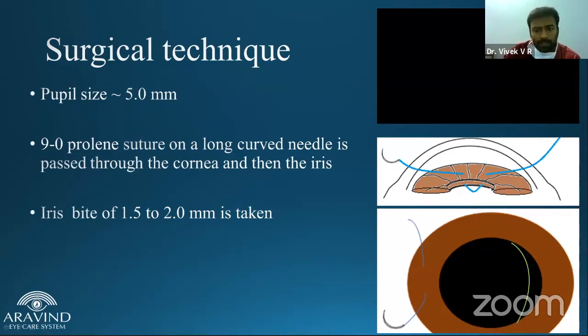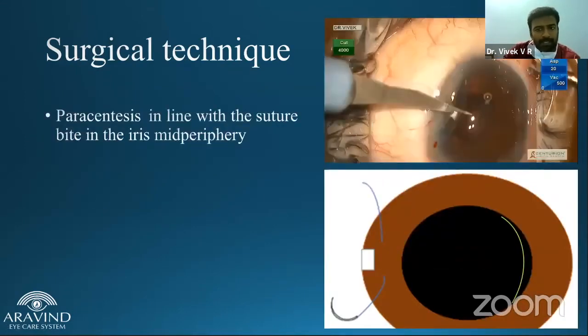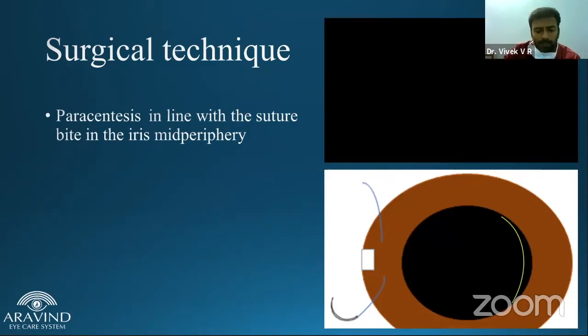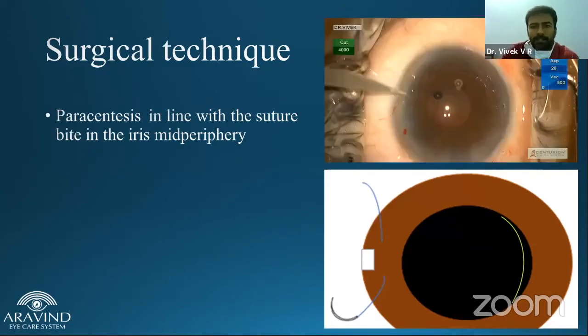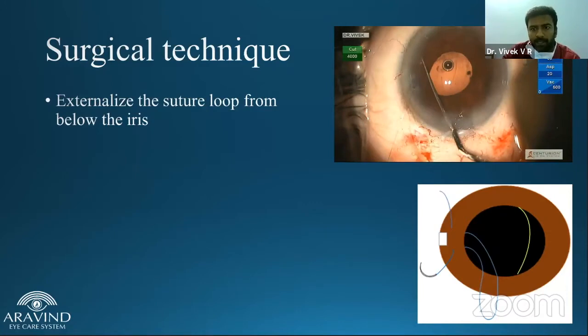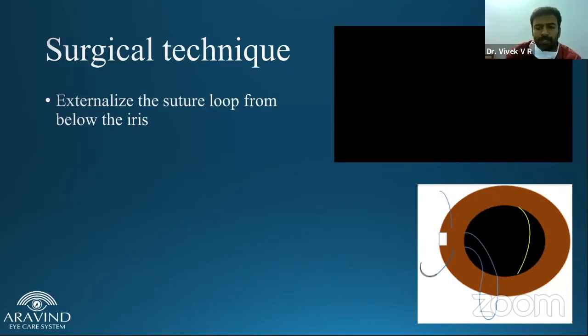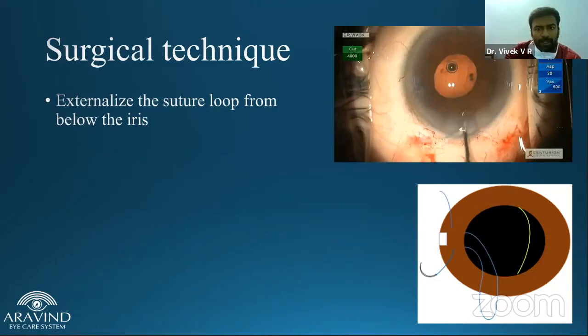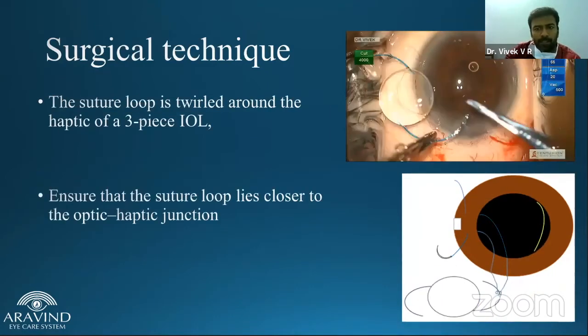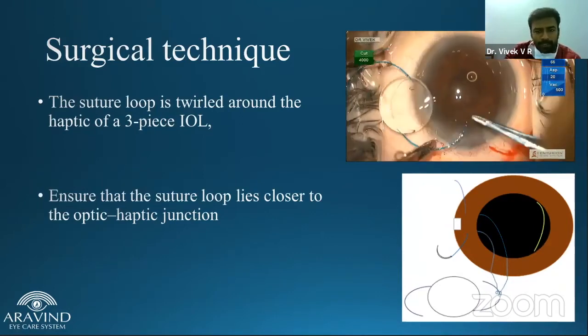Once the bite is taken, a paracentesis is made right in between those two areas of corneal entry. The main idea of having the paracentesis is to tie the suture. Next, the suture is externalized using a Kuglen hook. The externalized suture loop is then looped around the haptics and inserted in.